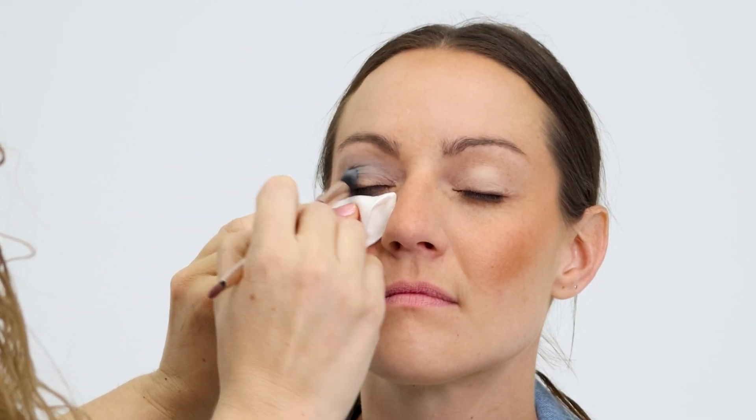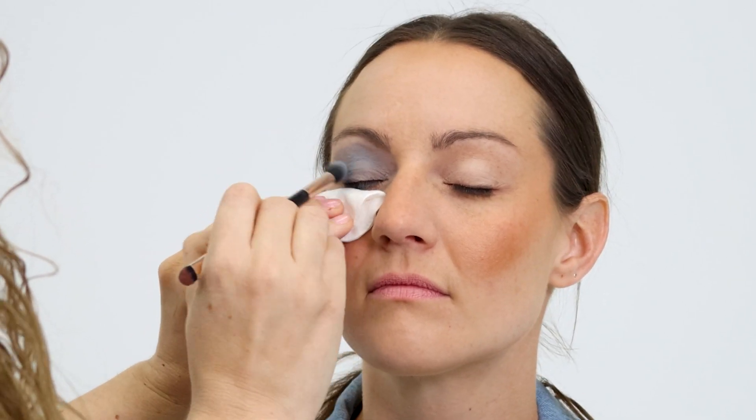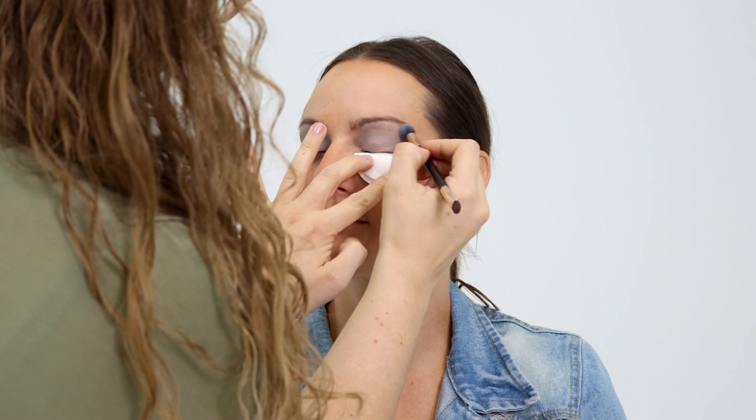Place the blue eyeshadow up to the brow bone, leaving just a sliver of skin showing. The sliver of skin on the brow is where we're going to add more of that matte white eyeshadow to make the brow bone stand out.